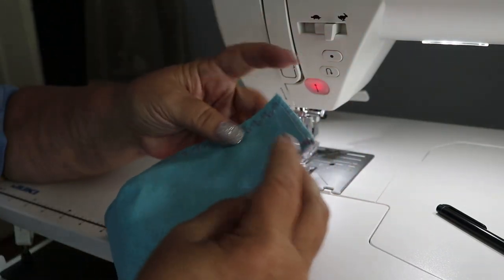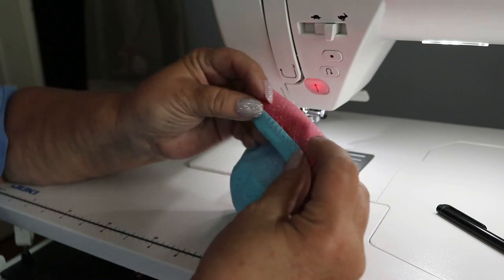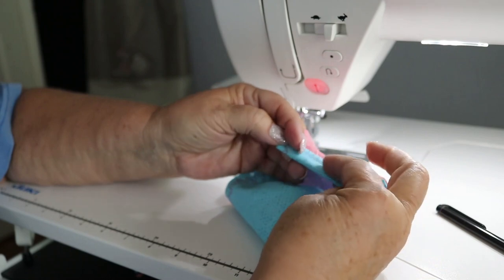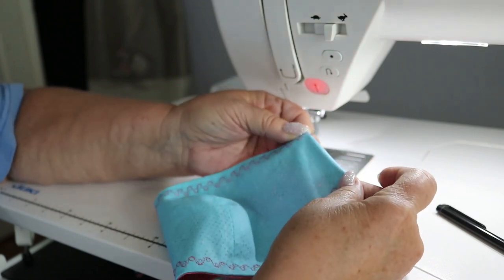The next thing we're going to do is turn our edges under just about a half inch and top stitch that down into place, and then we will come back and put our elastic on.